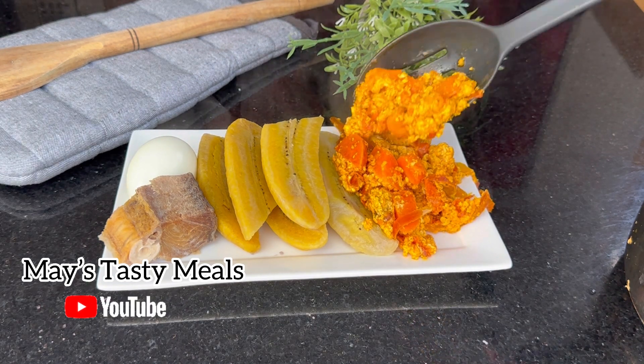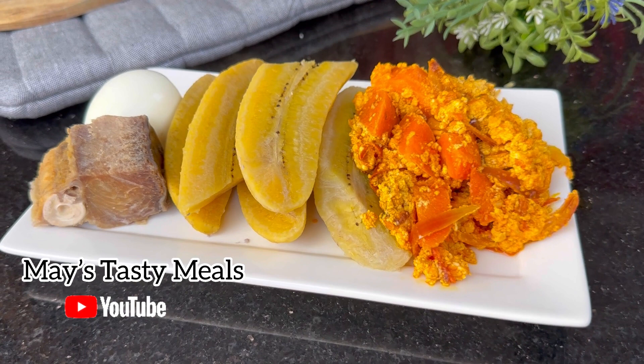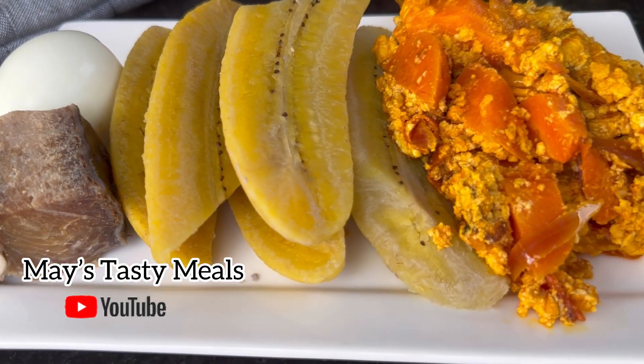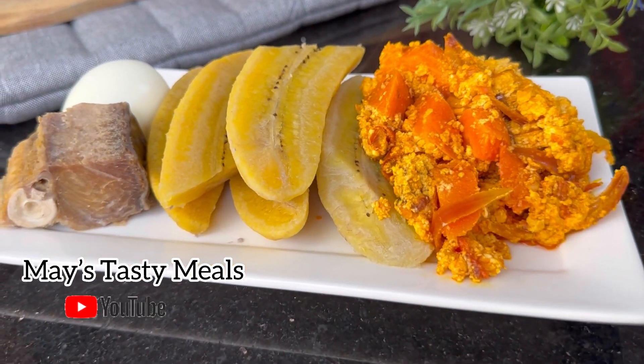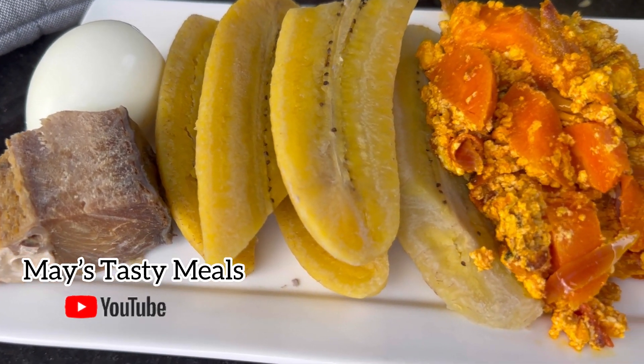Our plantains are also ready! After 10 to 15 minutes, our plantain, cacao, egg, and agushi stew is ready. You can see it was yummy — the way I enjoyed this! By the way, this was my breakfast.